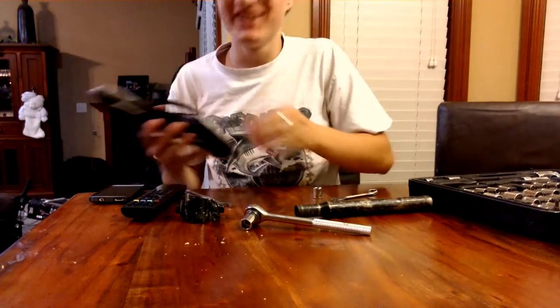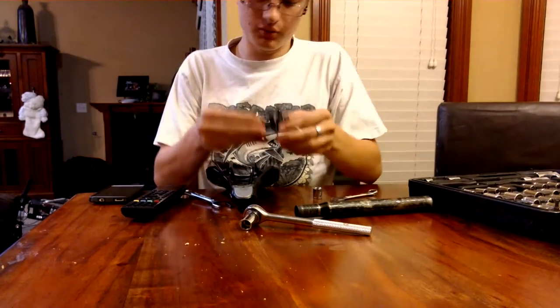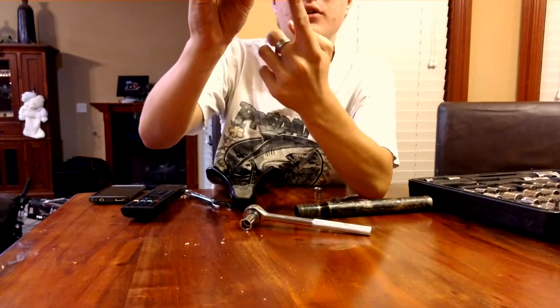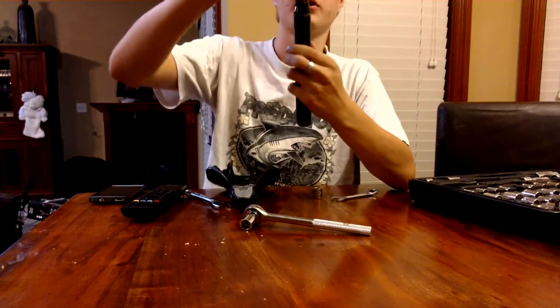It just slides right off. Then what you do is you get your new seat post. Make sure that the long end, right here, is pointed up.